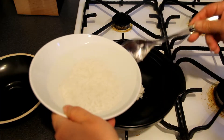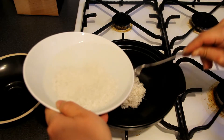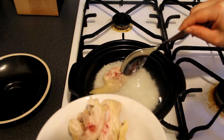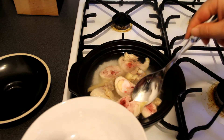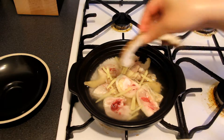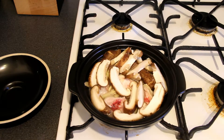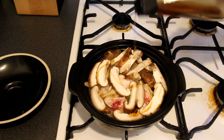Prepare a clay pot, then add rice and water into the clay pot. Then add chai sun, then add chicken, then add ginger, then add mushrooms. At last, add some sesame oil.